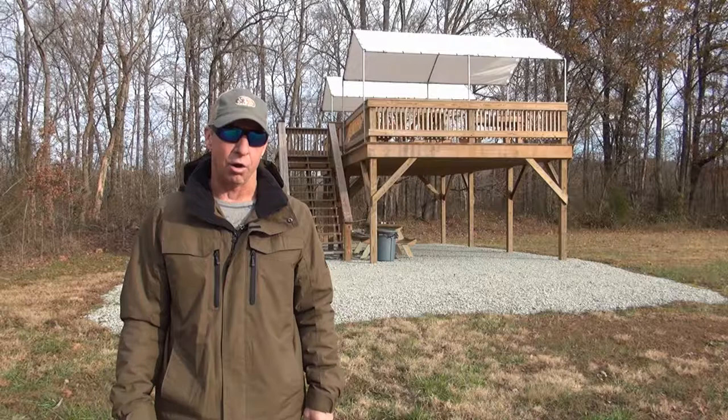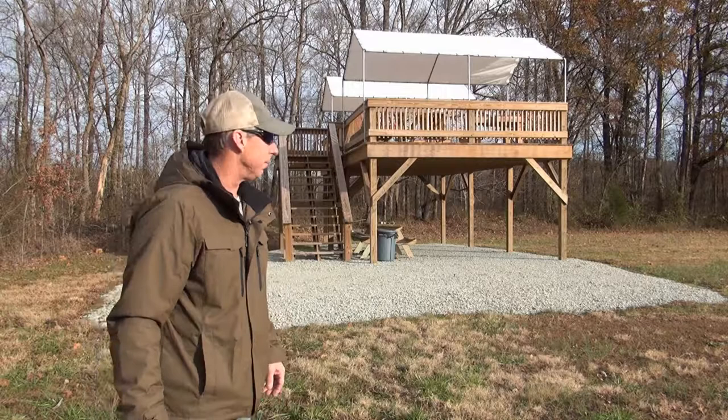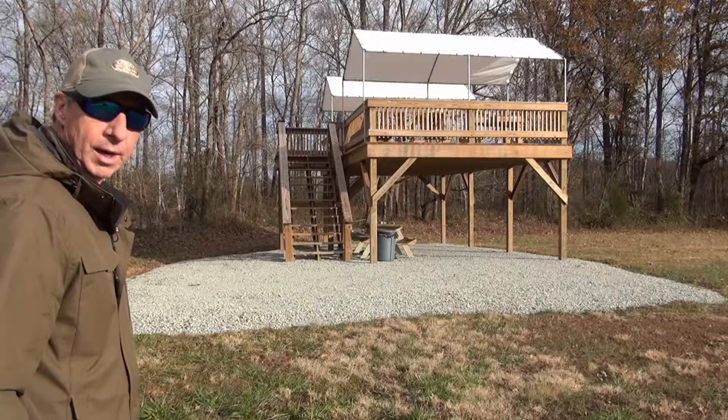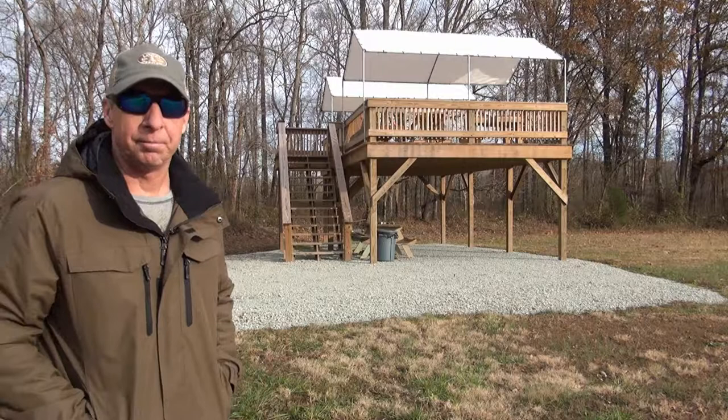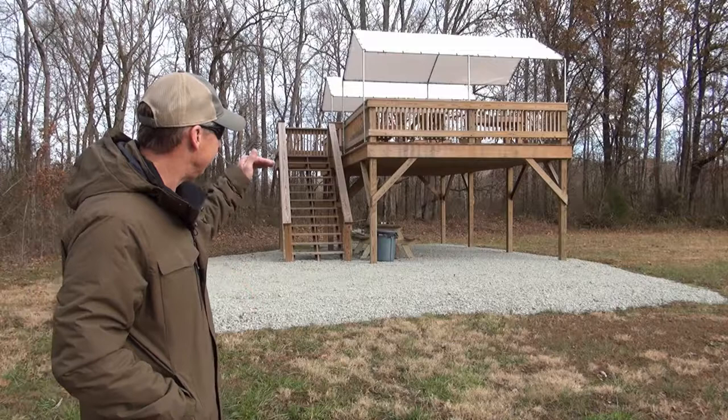Hello, David Thornton here. Today I want to show you a long-range shooting platform that I built for some very good friends of mine last fall. The shooting platform is 16 by 30 with a four-by-four stairway on the back side. I built the platform eight foot off the ground, so you've got plenty of room to pull a vehicle, a Ranger, or a side-by-side underneath it.